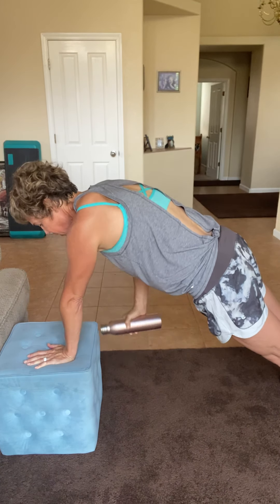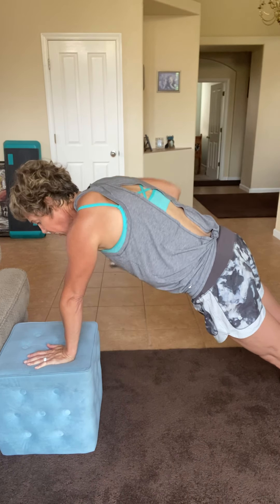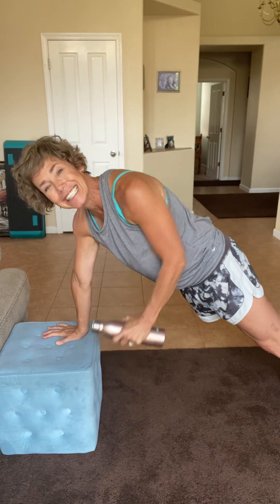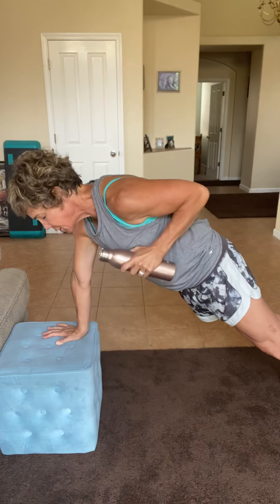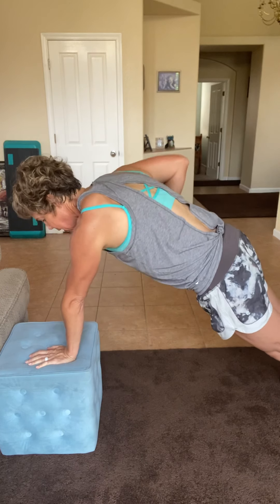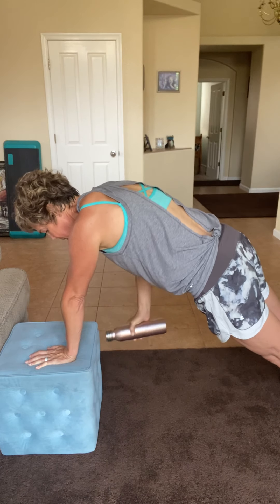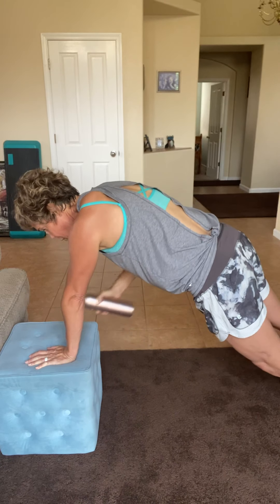Three. Two. We're going to keep going because we can. How are you doing, core? This is such an amazing core exercise, even with just my water bottle. Two. One. Last one right here. Here we go. Up. And breathe. Come on. Last four right here because we can. Four. Three. Two. And one.